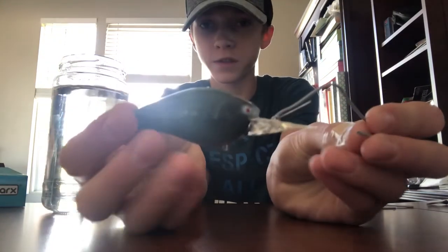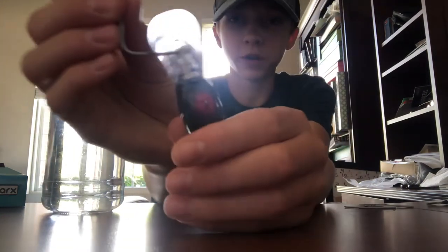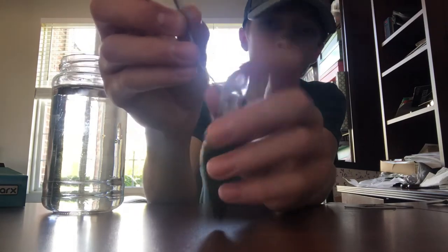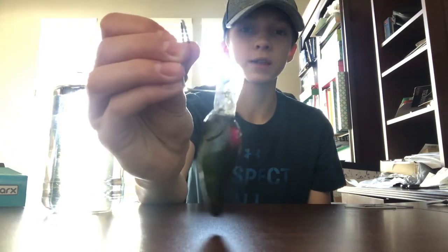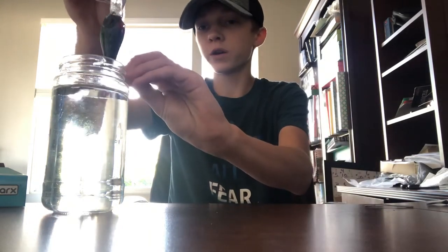Say you have a bait with a bill, such as a medium diving crankbait. What you want to do is bend the wire into an L shape. The reason is that if you hold it straight vertical, the paper clip is going to touch the bill and interrupt the natural KBS leveling. So bend it into an L shape, dip it completely in, completely submerge it, slowly pull it out, let it drip off a little, put the drip wire in, and hang it up. That way the bait hangs with no part of the paper clip touching the bill.